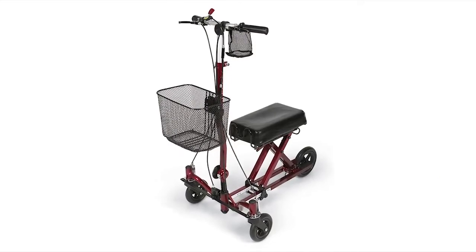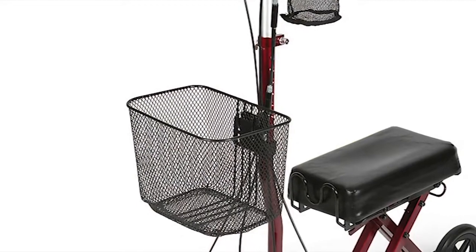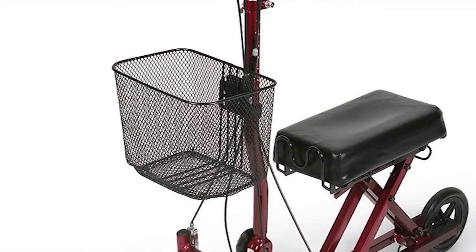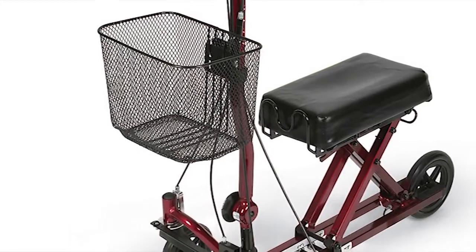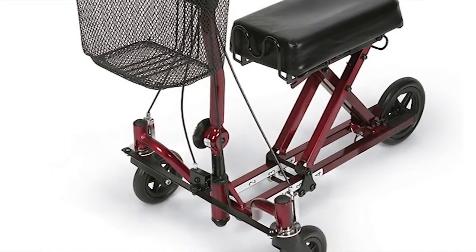The Generation 2 Wild Knee Walker has steering ability that gives patients turning control. Its universal three-wheel design is perfect for people of all shapes and sizes who have either a left or right below the knee injury.